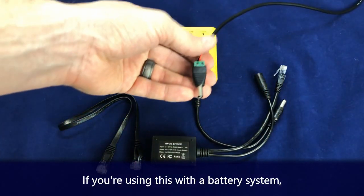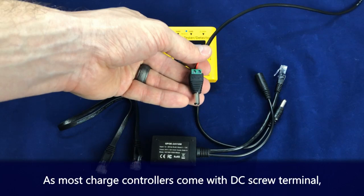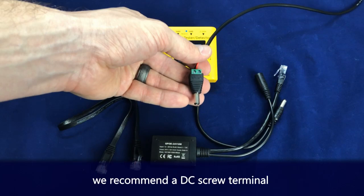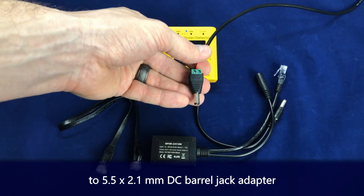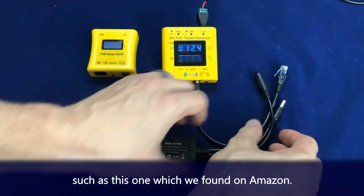If you're using this with a battery system, the installation is the same except plugging in the DC barrel. As most charge controllers come with a DC screw terminal, we recommend a DC screw terminal to 5.5 by 2.1 DC barrel jack adapter, such as the one we found here on Amazon.